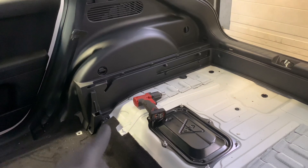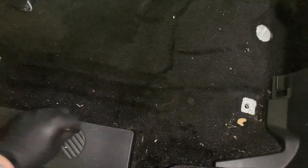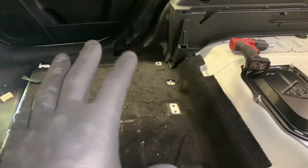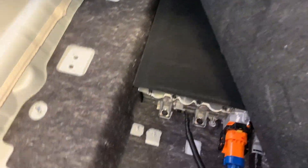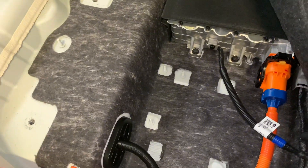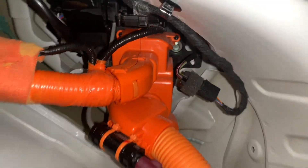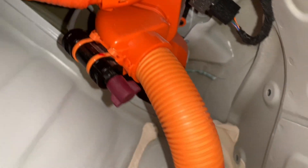To show you the ICCU, we're just going to pull the carpet back. We need to pop this trim off and undo this seatbelt just to get it out of the way — we'll do the same on the other side as well. This is the ICCU just here. When we do the ICCU recall, we have to replace that unit there — basically just got to disconnect it from there. That cable runs all the way across to the inside of your combo inlet charger.